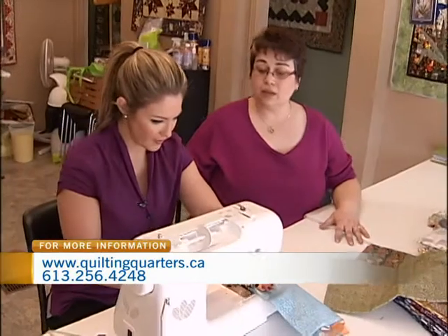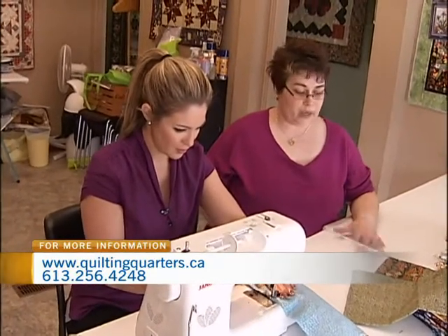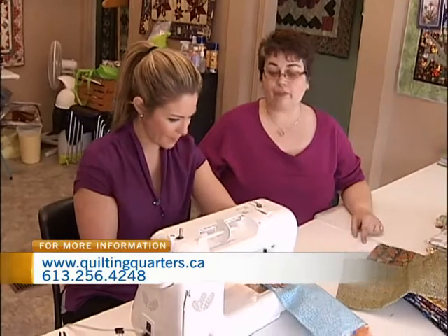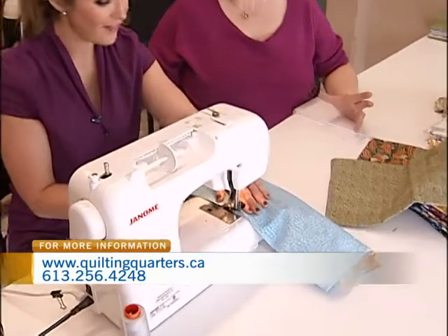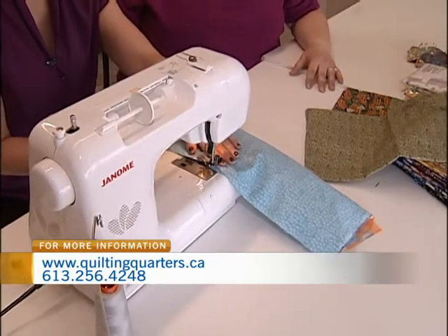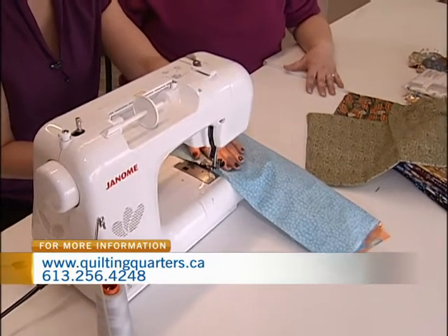And Quilty Pleasures gave theirs to the Ronald McDonald types. So you're doing this again this year? I am, but I'm going to do it here in Elmont. I'm thinking I might give them to Fairview Manor — it's seniors — so they can have some bright and cheerful things in there. I love it, it's such a nice concept.